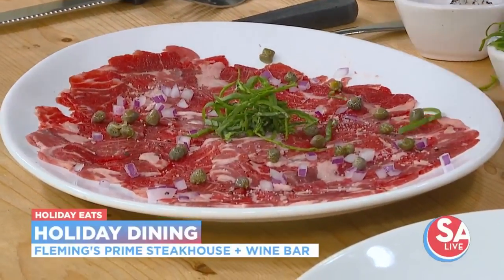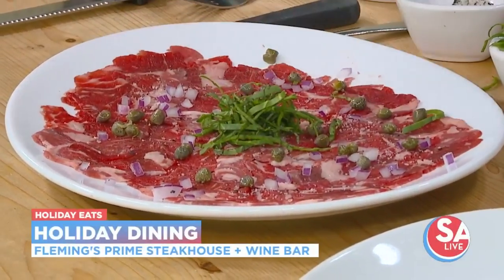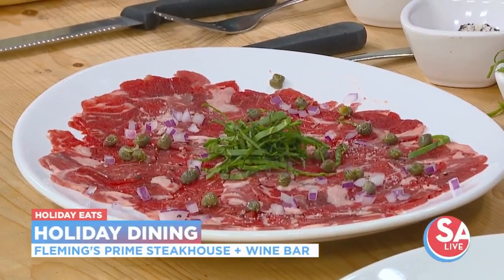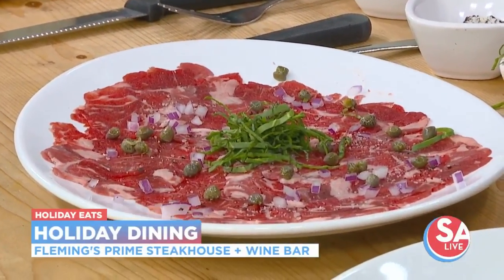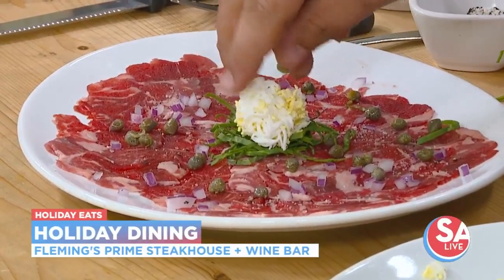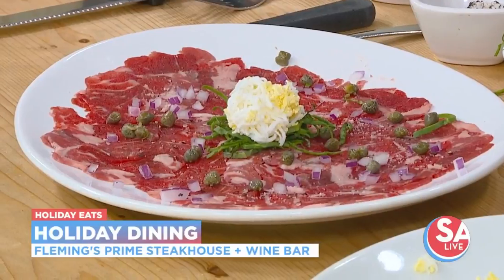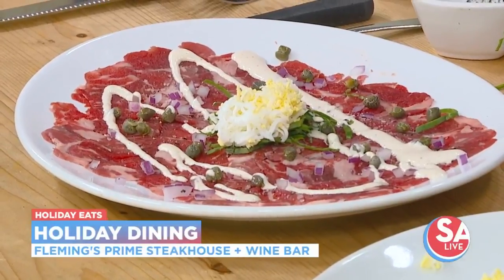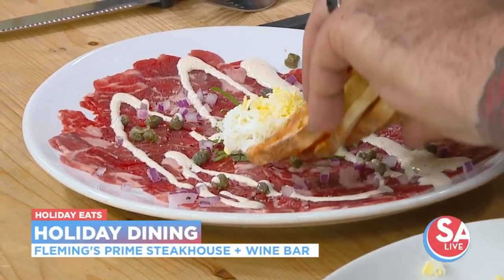Those little details just make all the difference. Then the last piece: grated egg. So we'll just take some egg and grate it right on the plate. And then this also gets caper creole sauce, right over there. Caper creole sauce — it just keeps getting better.